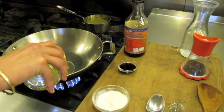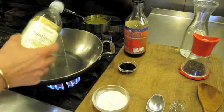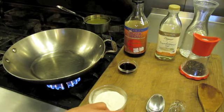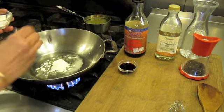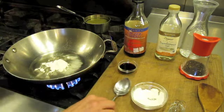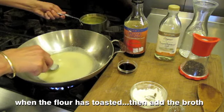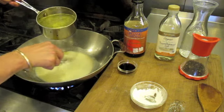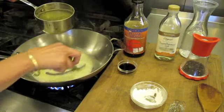Pour one to two tablespoons of oil into a stainless steel pan over medium heat. Sprinkle in a heaping tablespoon of flour. Stirring the flour with the back of the spoon, take your warm broth and slowly incorporate into the mixture.